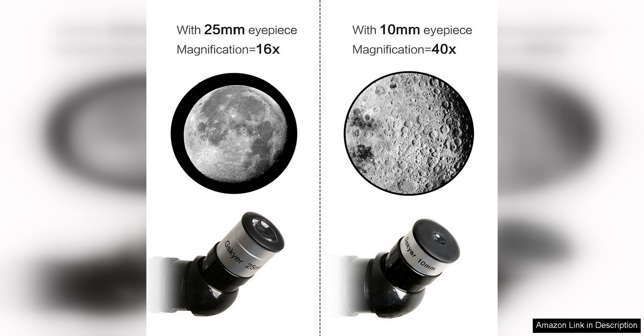In conclusion, the G-Sky Telescope is a great choice for young astronomers. Its quality optics and included accessories make it a versatile and affordable option for kids looking to explore the wonders of the night sky. Highly recommended for any budding stargazer.